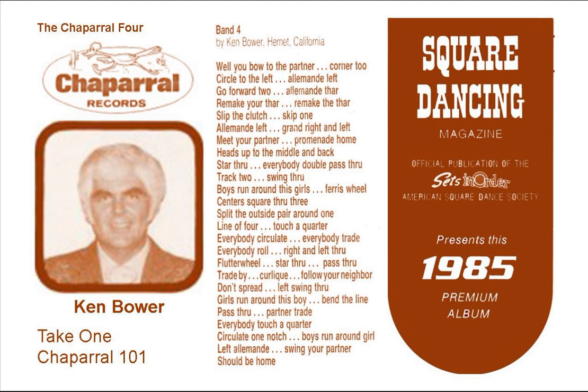Now slip the clutch, skip one, and alaband left, here we go, and the right, a dip grand, the grand, over, out, and left, hand over, and you're moving on, get your partner, promenade him, go moving round the ring.